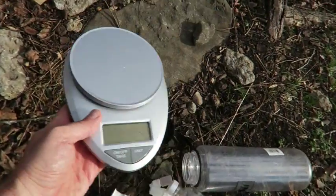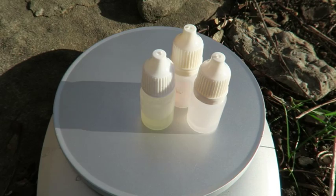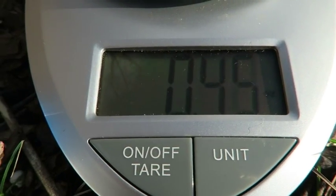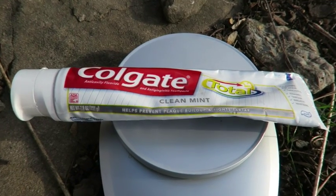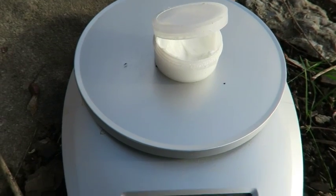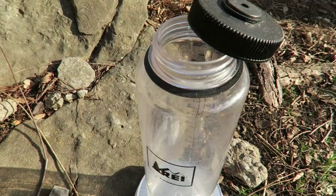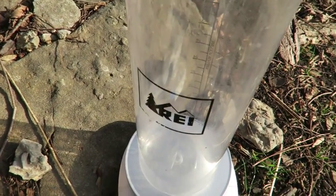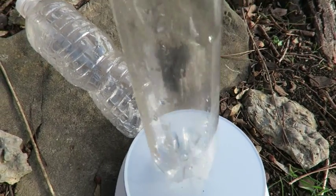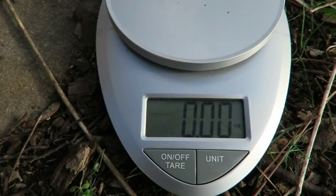You should weigh every item. Are you going to take this or this? Are you going to be packing your giant toothpaste or your small container? I've got toothpaste all over my camera. Is it going to be the Nalgene or the tiny plastic bottles? They weigh more than zero.